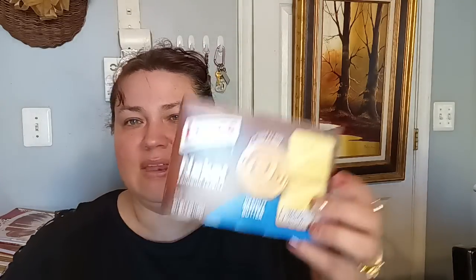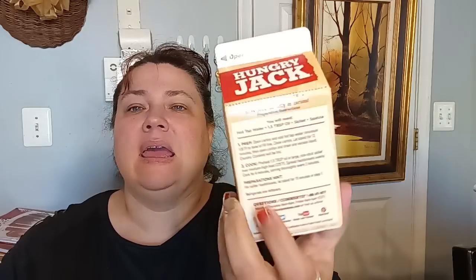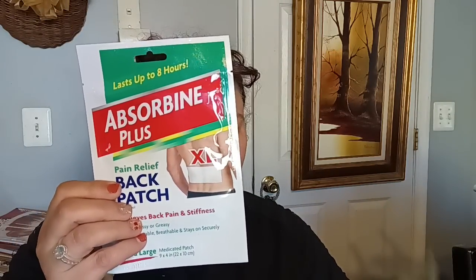I did get some more of the Niktoe crackers with peanut butter. I was able to find three of the Hungry Jack original hash browns — my family enjoys making these. They are dehydrated and shelf stable — you fill it up with hot water, let it sit for 12 to 15 minutes, it rehydrates, then you pour out the little bit of water left and cook it. And lastly, I got some Absorbine Junior Plus pain and back relief patches because this girl was having some problems. That is everything — I hope you come back so you don't miss out on the giveaways. There are going to be three different kinds, so make sure you come back. Talk to y'all later, bye!